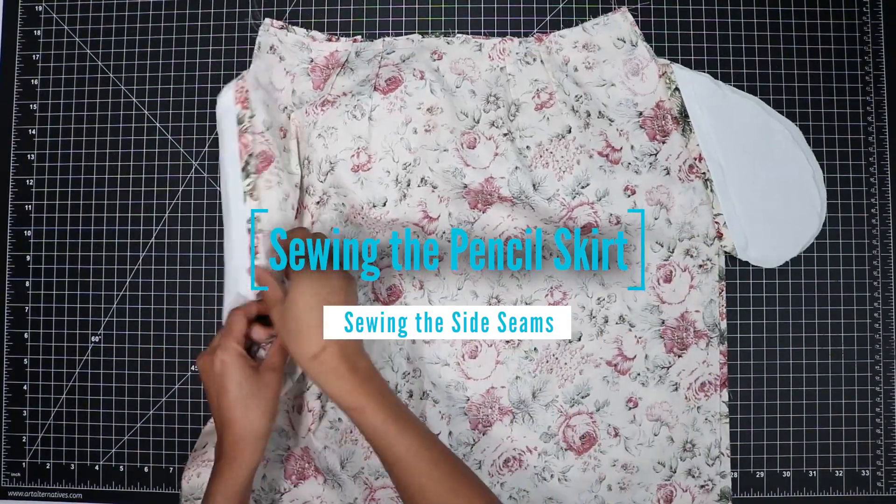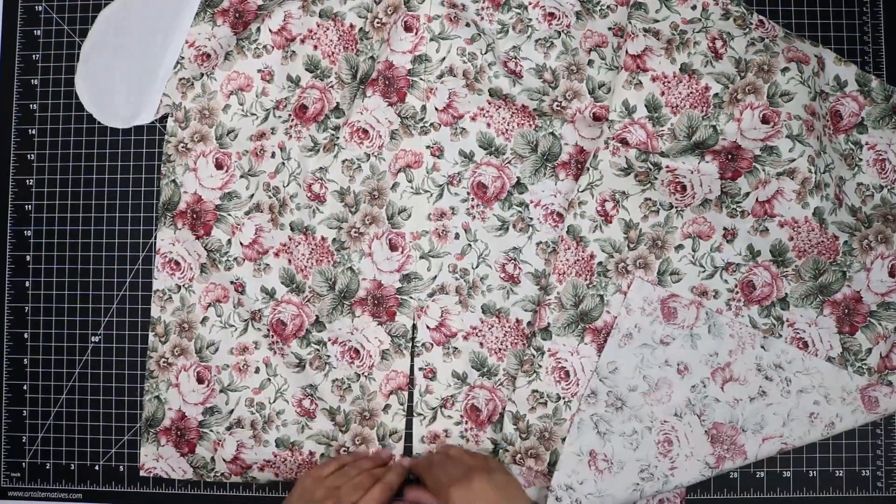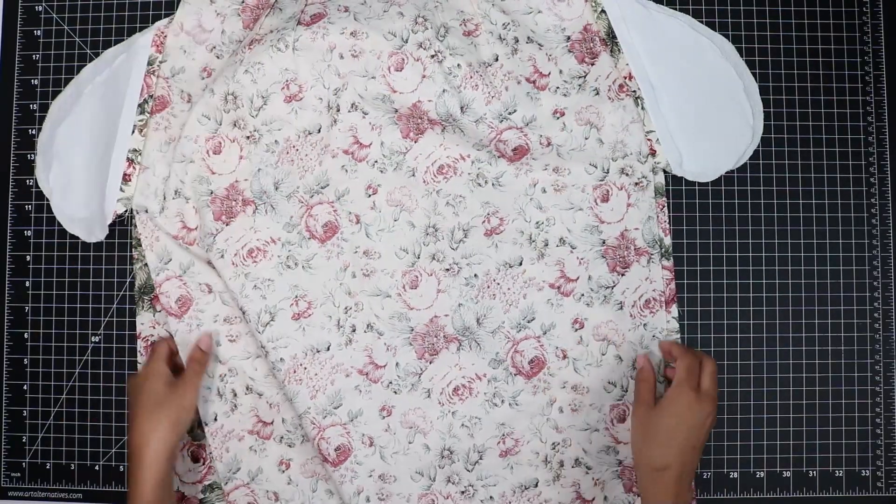Since the front and back are now prepared, zippers installed, and I've got my slit prepared at the bottom of my back piece, I'm going to sew my side seams together.